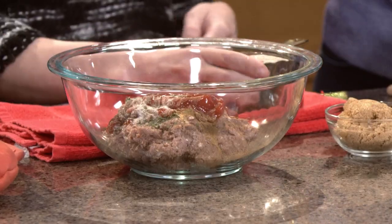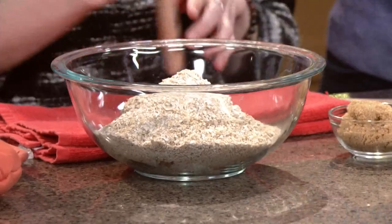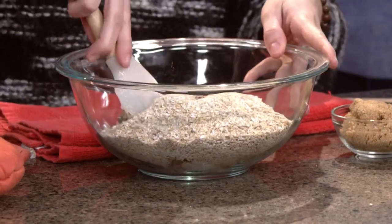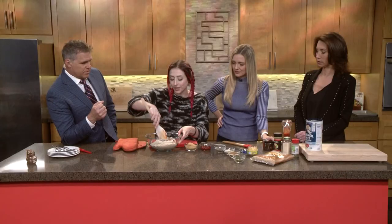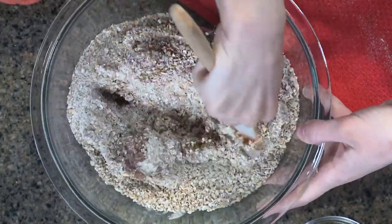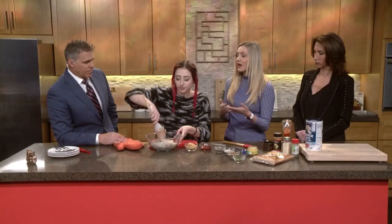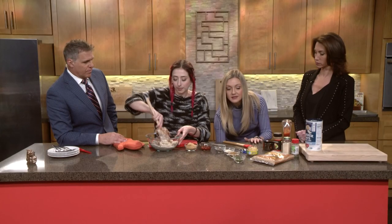Tell me about why we use the oats for this specifically. I use the oats instead of breadcrumbs — that's what'll kind of stick it all together; it'll be like a binder for it. And because breadcrumbs usually have milk, this is going to be totally vegan. That's a safe option, especially if you have someone coming to your meal that doesn't eat meat.